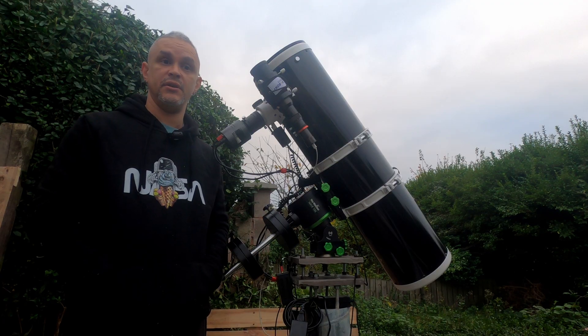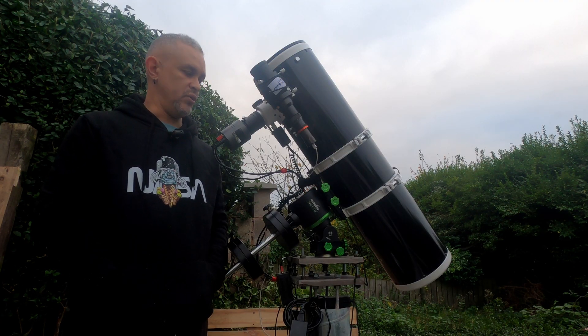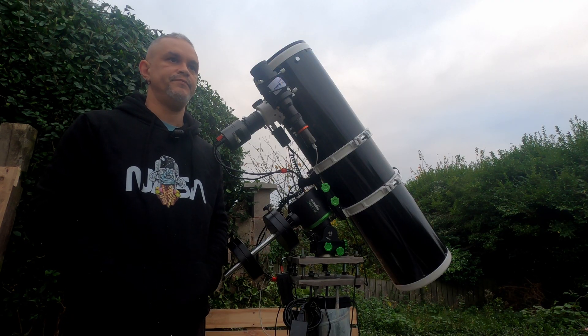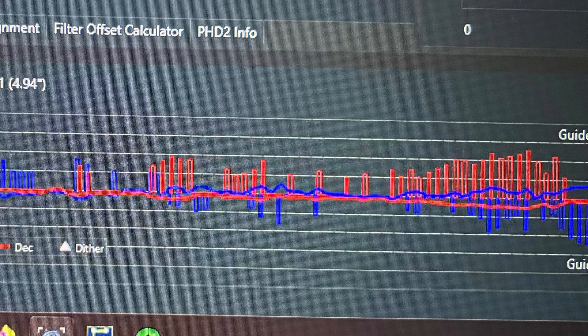It's just easy. I've had some of the best star alignments ever — even with my EQ3 they were good, but with this they're very good. Guiding has had no problems either; I personally think it's been brilliant. We have a seven-minute sub and the stars are perfect.